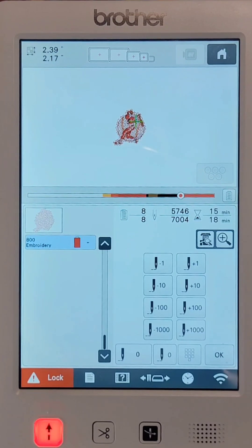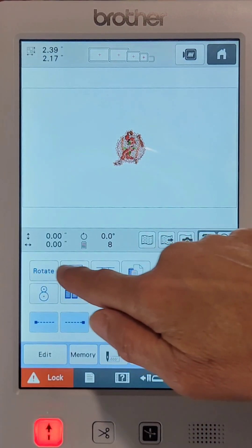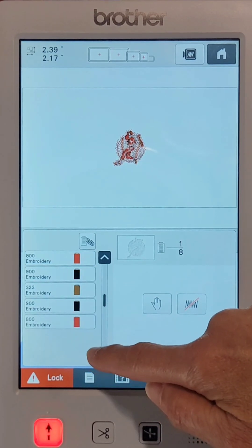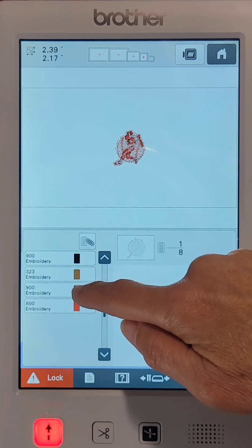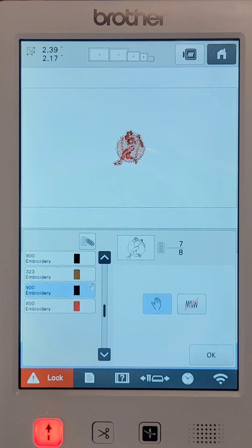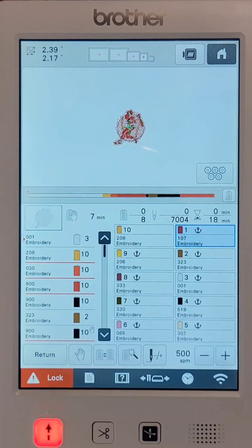I'll start my stitching at that point, and when it stops I'll go back to the beginning and stitch the rest. But I forgot to do something — I need to go back to the previous screen, press the fourth box from the left on the top, and navigate down to the stitch right before the final outline of the baseball player. I'll put a stop in there so when I stitch the baseball player it stops before reaching the stipple on the second pass, and it won't restitch the stipple over the top of the baseball player. Press OK.